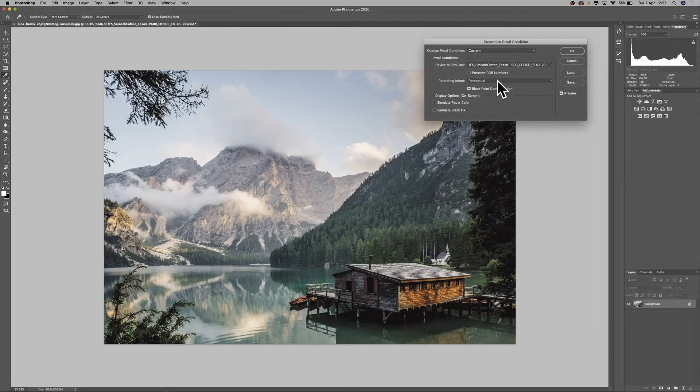Next we go down to Rendering Intent, where we can select relative or perceptual rendering intent, or even saturation and absolute. We'll focus on relative and perceptual today to see which one we prefer — I'll set it to relative. For Black Point Compensation, you can tick it on and off to see what it does. With this paper type, if you tick it off everything looks really blocky and horrible, but keeping it ticked brings everything back nicely.